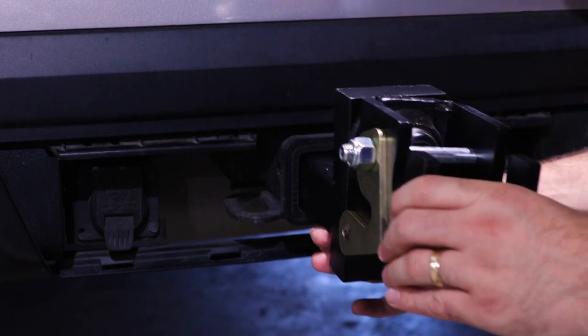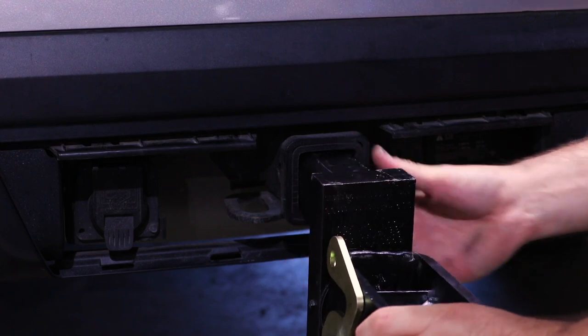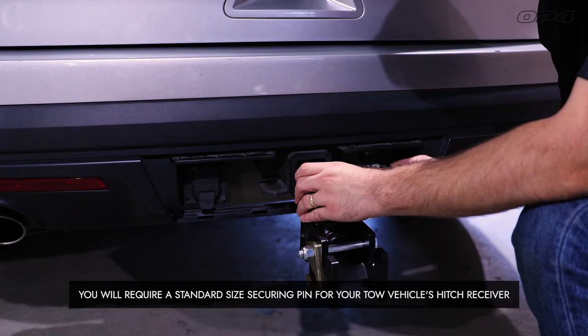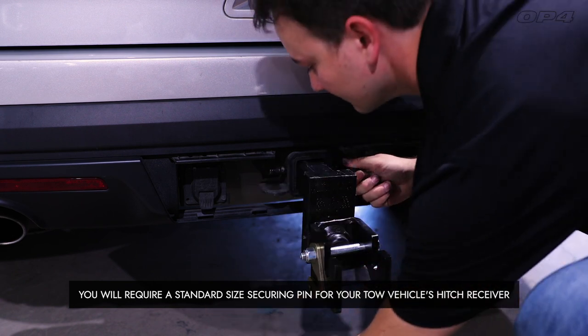After adjusting your hitch to the appropriate drop or rise height configuration, insert the hitch into the receiving tube of the tow vehicle. Using the appropriate size securing pin, lock the tow vehicle's receiving tube to the vehicle side of the hitch.